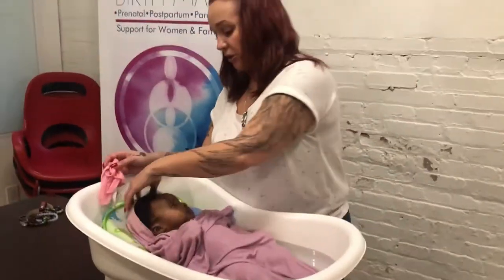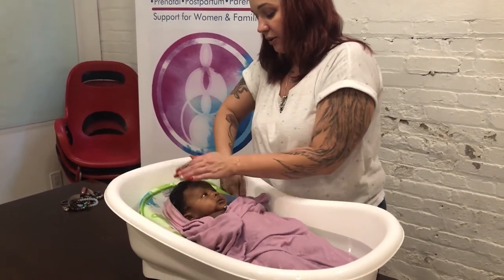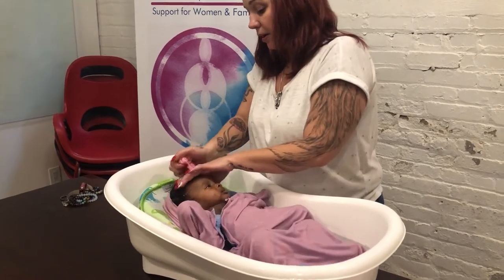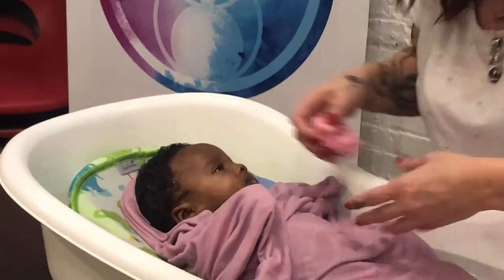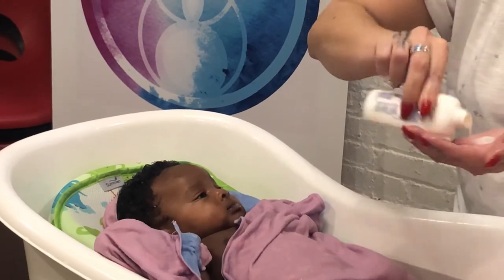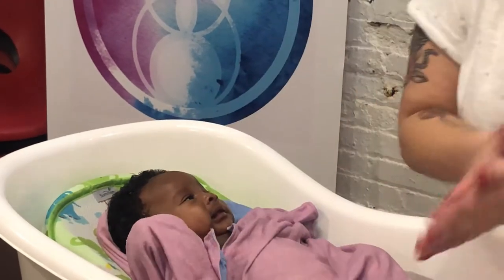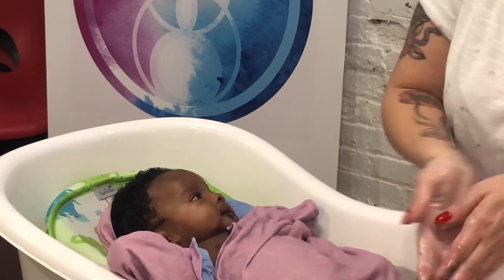The last thing I always do is hair. I will hold the cloth so the water doesn't pour in the face — just using it instead of a cup to get everything wet. Washing the hair last is important because it's going to keep them cooler. I always like to do that at the very end to make sure that the baby stays warm, because that's really what's going to make them upset — it's not the actual ritual of the bath, but the being cold.